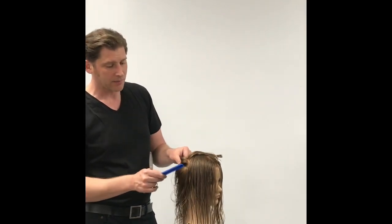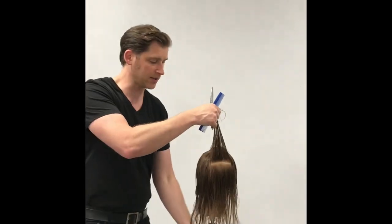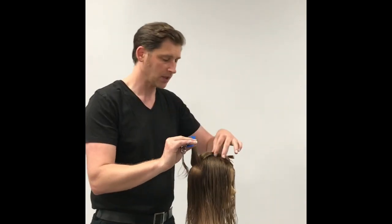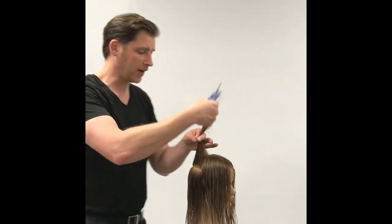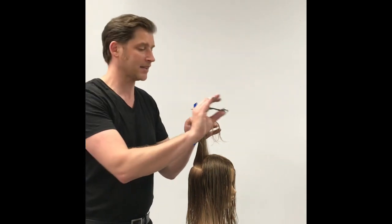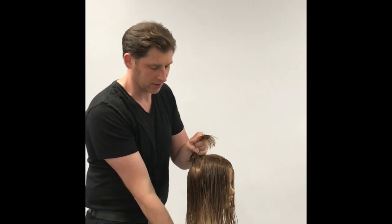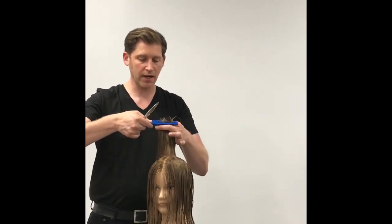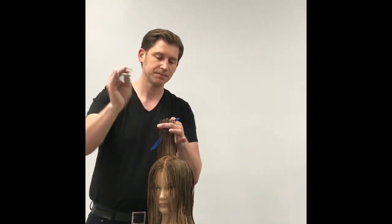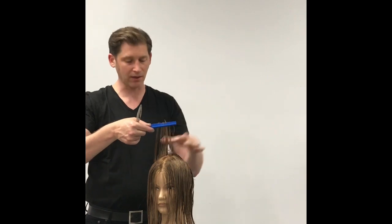The next section we continue down, maybe about a half inch depending on density or what you can comfortably control, and we go across that whole back quadrant — from just behind the ear to the center of the crown subdivision. Everything comes straight up, straight off. Take your previously cut section as a guide, come straight off of it, see where your guide is, and slide your fingers just a little bit past — maybe a quarter inch, an eighth inch longer — then point cut that off as well. You can see section one and section two is just a tiniest bit longer.